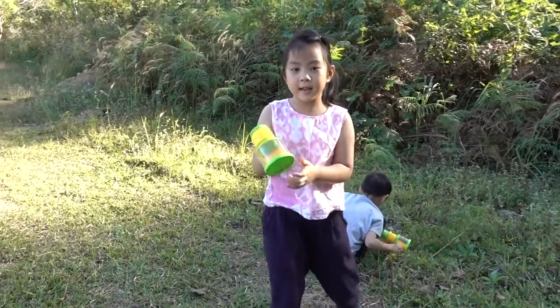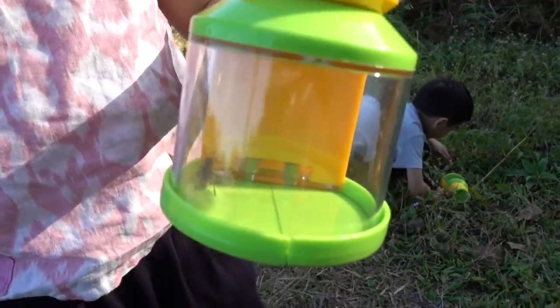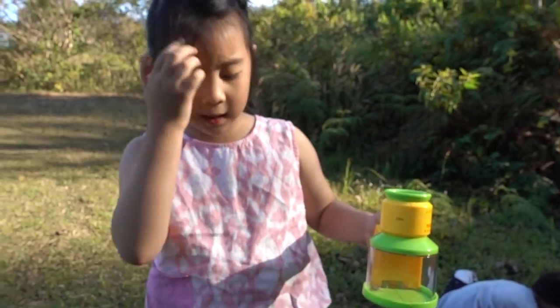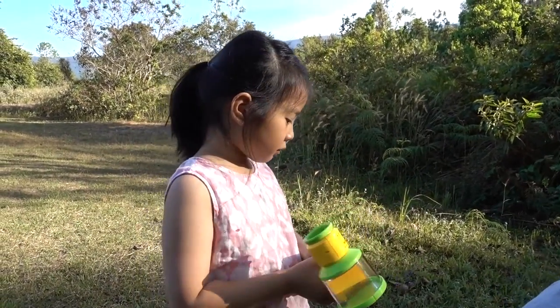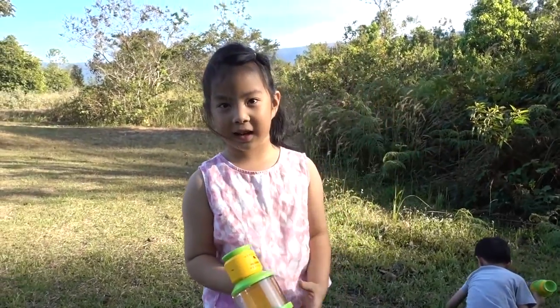So we got this bug not just for keeping it, but we got it for learning about it. Like, it has six legs and it has two antennae. We like to learn about bugs because in my class I'm learning about bugs right now.